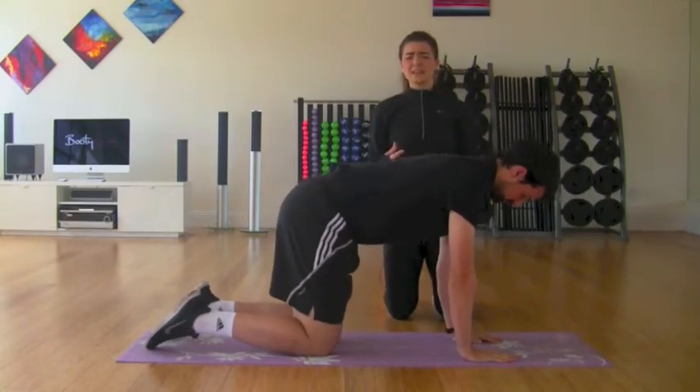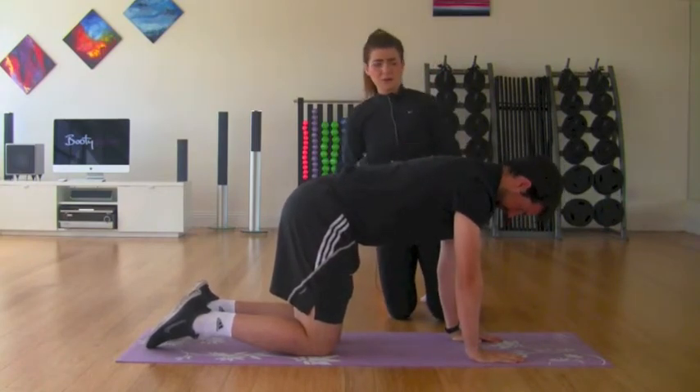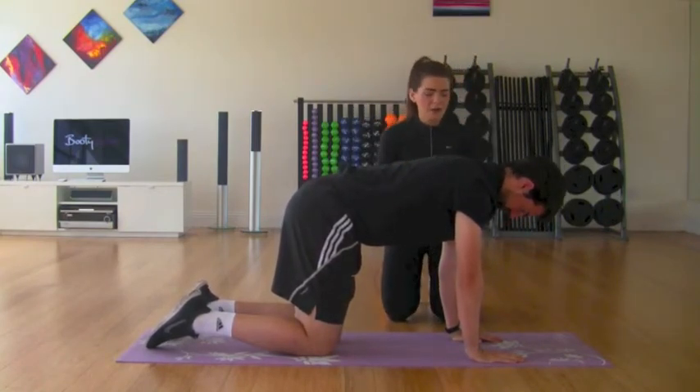When I say that these are beginner planks, they're still really, really tough if you do them right. So you're still going to get great benefit from doing them.